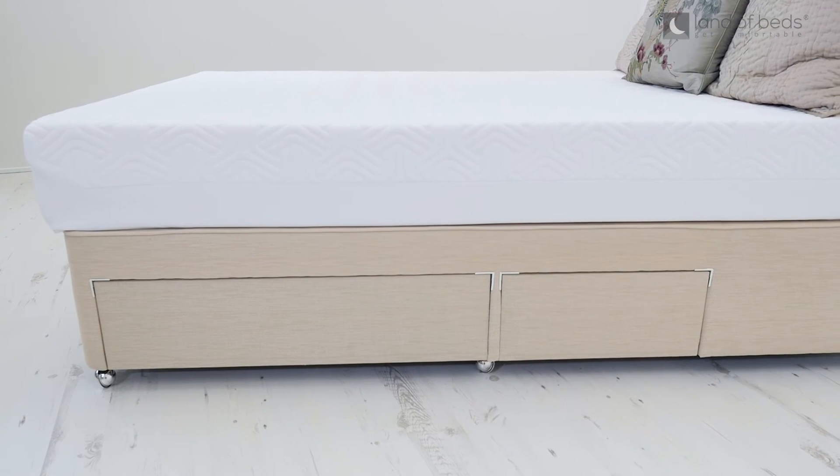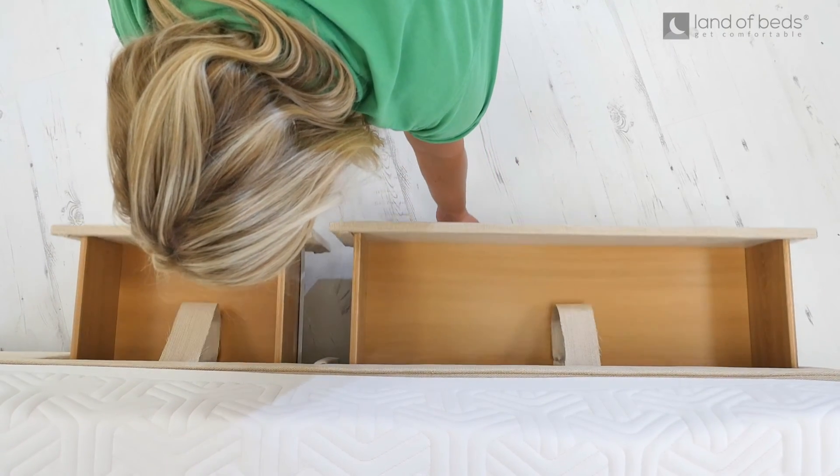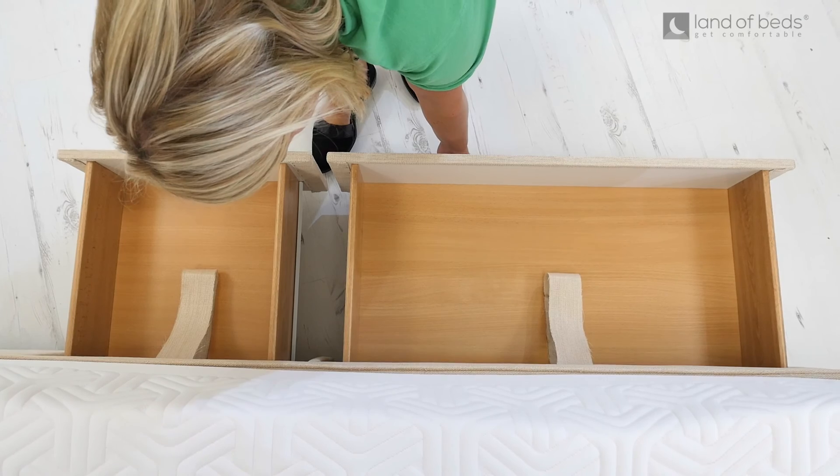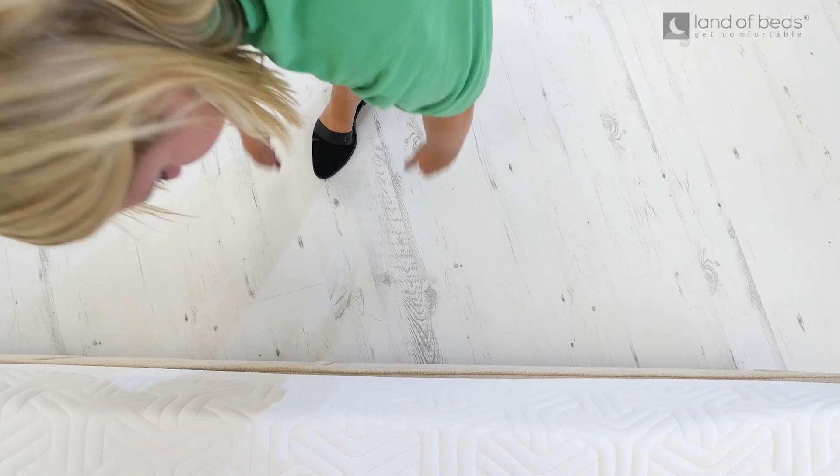Style it up with your choice of divan or ottoman base. I'm showcasing today a divan base with continental drawers, and you can also add a matching headboard and Tempa pillows at the checkout to complete this boutique look.